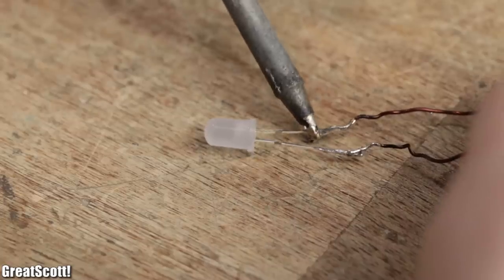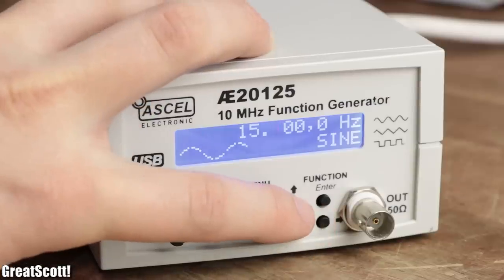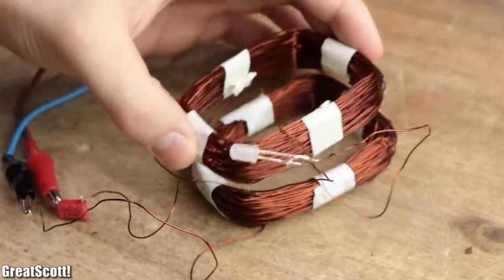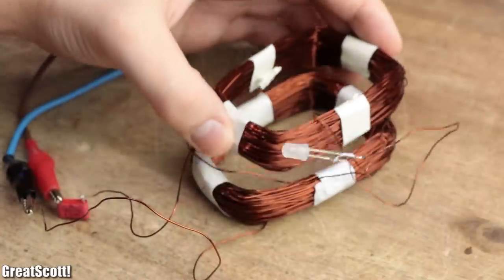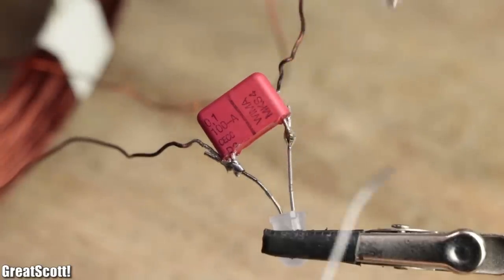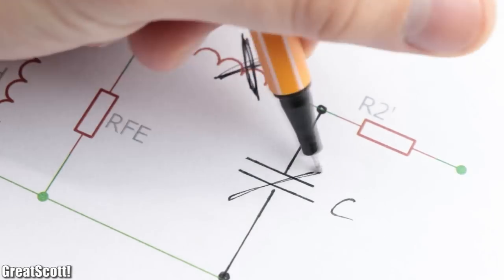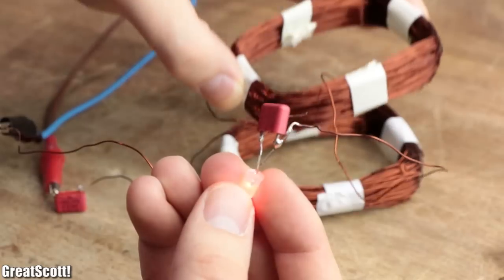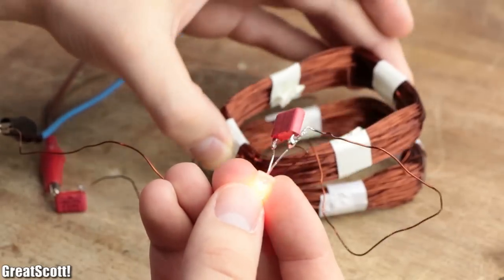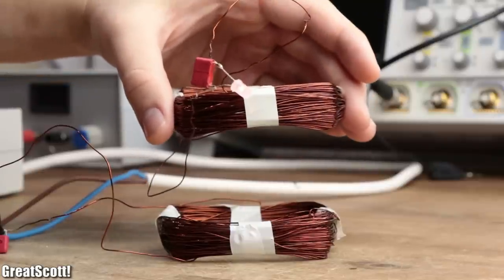After adding a small load on the secondary and powering the primary with my function generator near the resonance frequency, we can see pretty much nothing. What I forgot was to add another 100 nF capacitor in parallel to the secondary, to achieve the same effect as with the primary. This time, the LED finally lights up and showcases that you can actually put a decent distance between the primary and secondary.